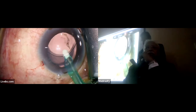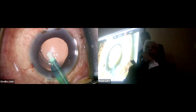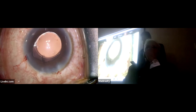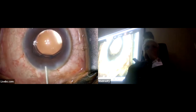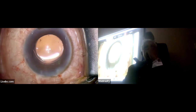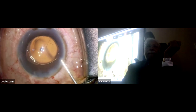It's going to go behind the lens now to remove that sticky material behind it. That's all. If there is any cortex, yes — so that's the end of surgery again. Thank you.